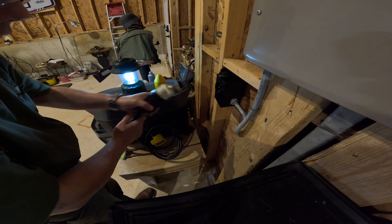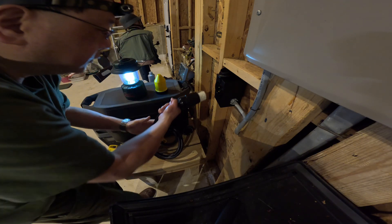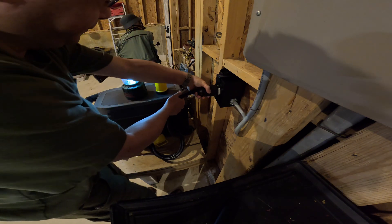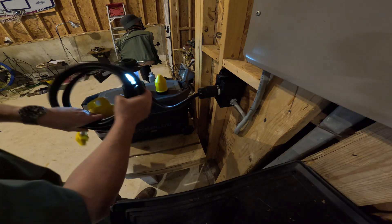This thing is kind of fiddly. The ground is up in here. And then this 50 amp line — so it looks like this.